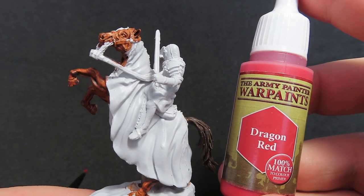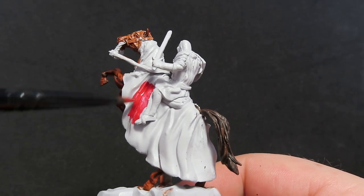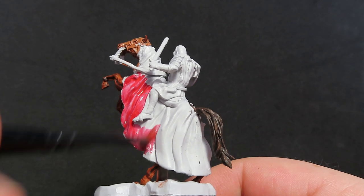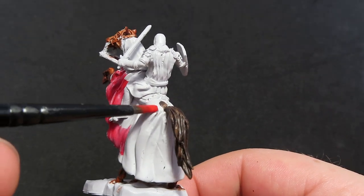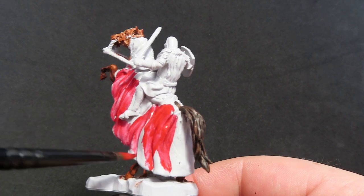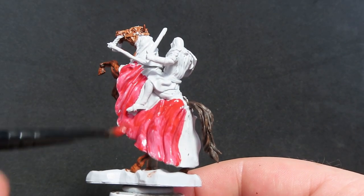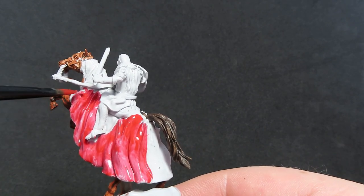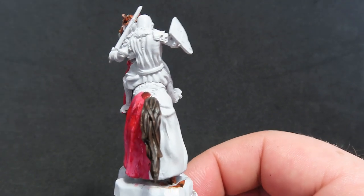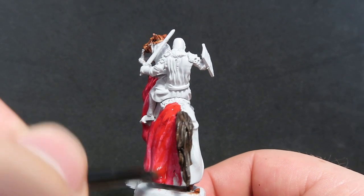Once we have that painted up, we're going to move on to the main colour, which is going to be Dragon Red, and we're going to be using this to paint the horse costume — that's what I believe these sorts of cloaks over a horse are called. On the official artwork on the box it's all white, as well as the knight being white. I didn't want so much white on the miniature — I wanted a lot of colour to pop out. It was actually my mum who came up with the colour scheme for this, and I think it's turned out pretty well.